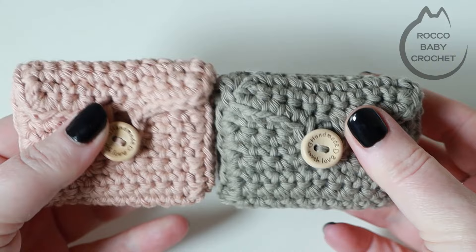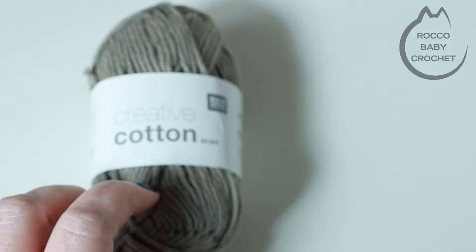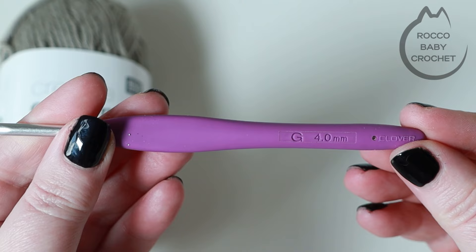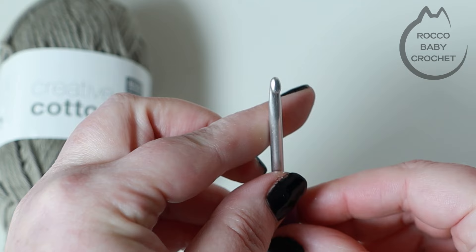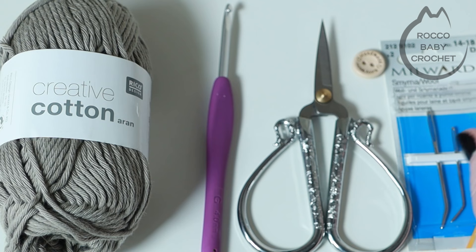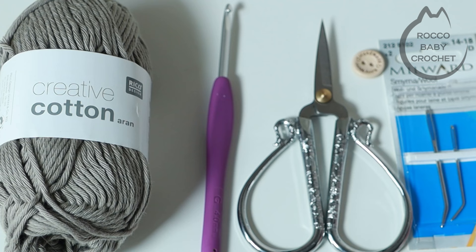I've already made two and I'm going to be using this green yarn again. For this tutorial, I'm using Ricoh Designs Creative Cotton — some left over from the shopping bag pattern from a couple of weeks ago — and it's an iron weighted cotton. You'll need a four millimeter crochet hook, a pair of scissors, a button to attach to the front (mine measures 15 millimeters in diameter), and some darning needles. The larger one is to weave in loose ends, the smaller one to attach the button. Grab your yarn, grab your hook and a cuppa and let's make one of these lovely case protectors together.